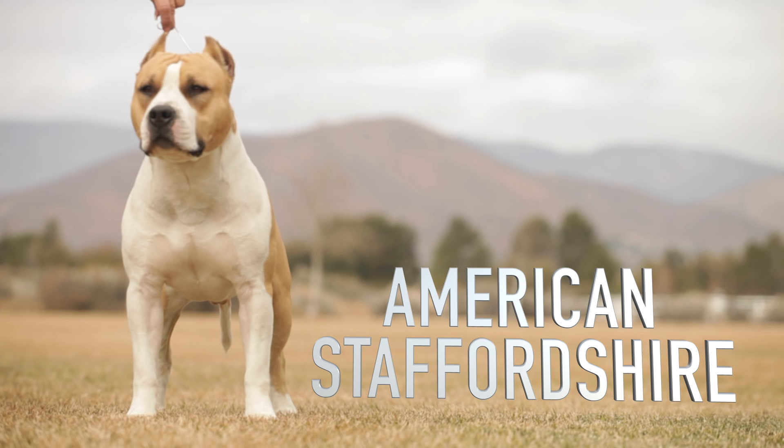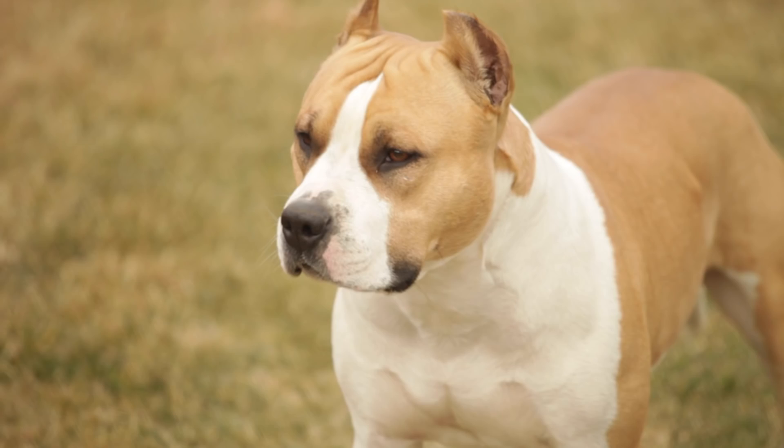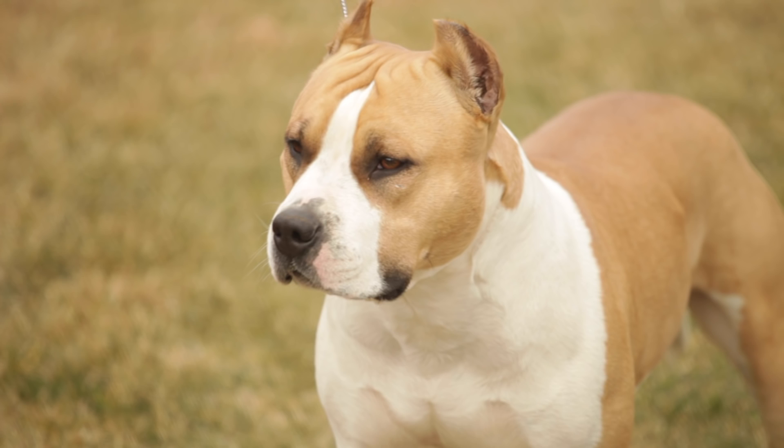Despite its name, the Staffordshire Terrier originates in Birmingham, West Midlands, rather than in the English county of Staffordshire, where it was later bred. Some historians contend it was the White English Terrier, Fox Terrier, or Black and Tan Terrier that were crossed with the Bulldog of the day to develop the Staffordshire Terrier.